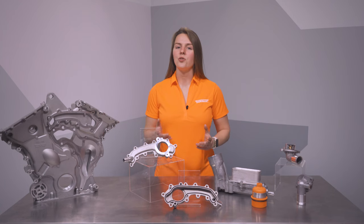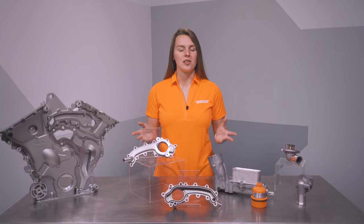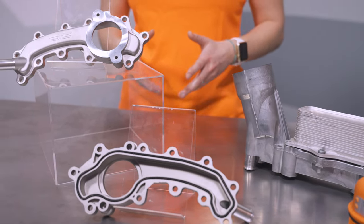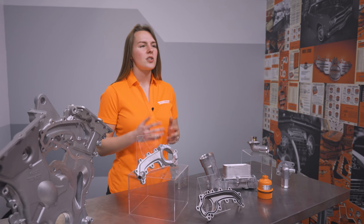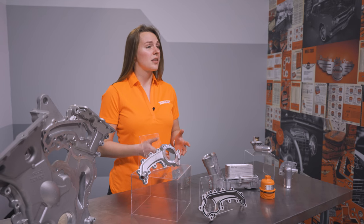It's installed in longitudinal and transverse mount applications, so these engines are found in a wide range of vehicles, including Chrysler minivans, Jeep Wranglers, Ram pickup trucks, and Promaster vans. The V6 is a flexible engine, serving in both private and commercial duty. For as common as the engine is in FCA and Stellantis offerings, it is not without its shortcomings.